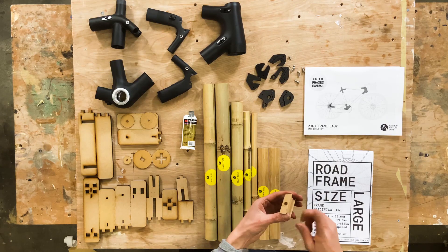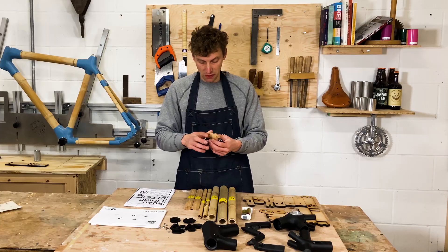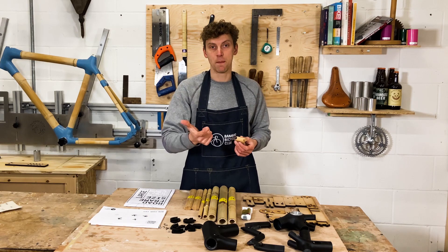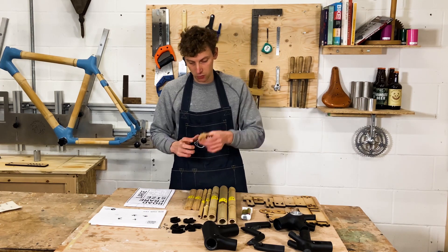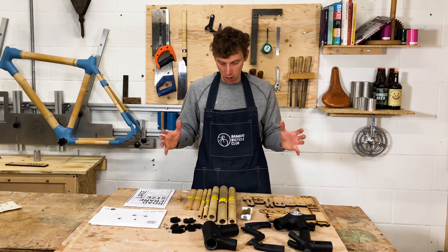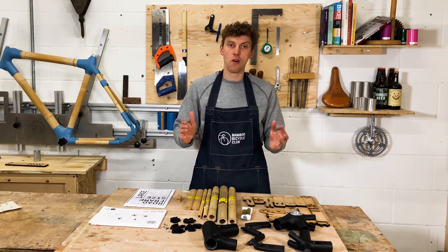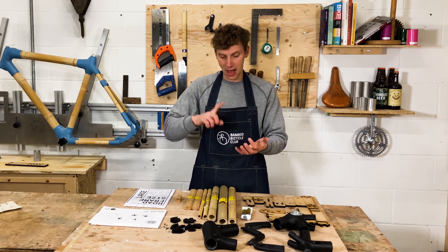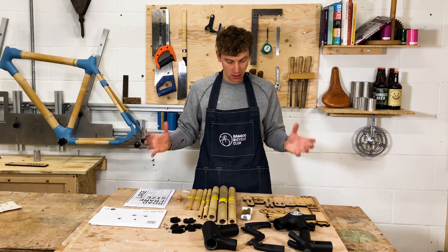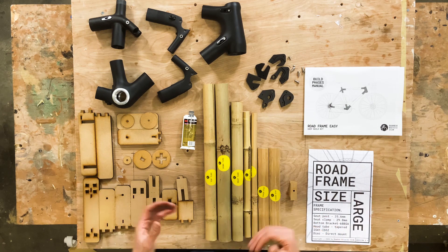The final item is a piece of bamboo that fits in for the rear brake, so if you want to run a rear brake caliper or fit mudguards, we've got that covered. That's everything in the kit — it all comes ready to go, and you can also get a tool pack and a component pack to complete your bike.